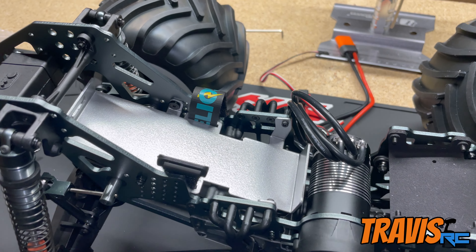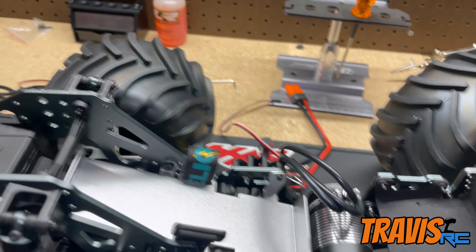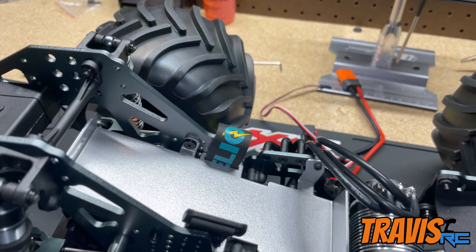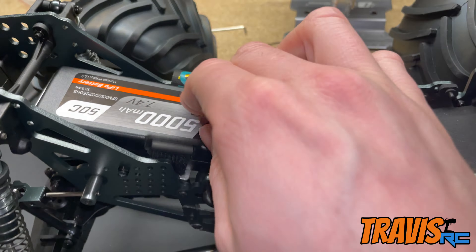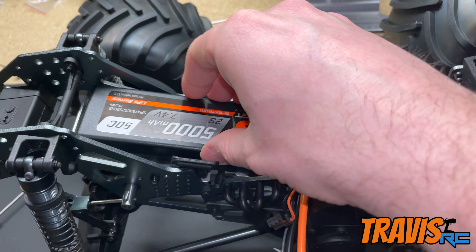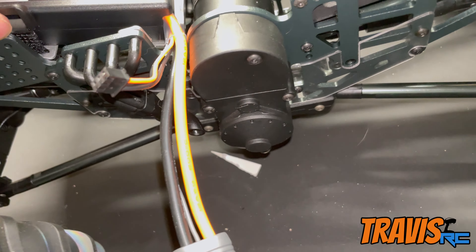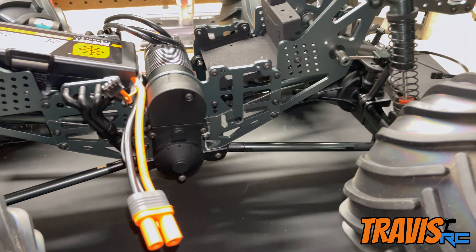The battery tray and electronics tray are both installed. Slipping a battery in there — it fits great. There's a velcro strap, so we'll see how that holds up. I've got a little bit of wiggle with these packs, so I might use a little padding up front to help when we're landing off jumps.